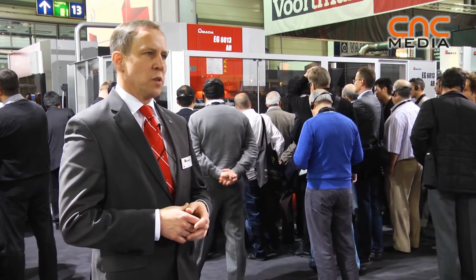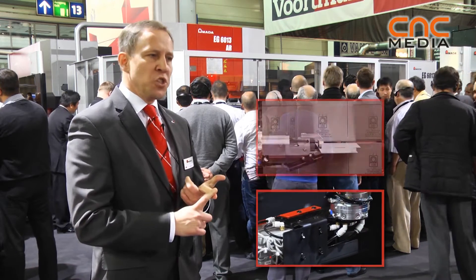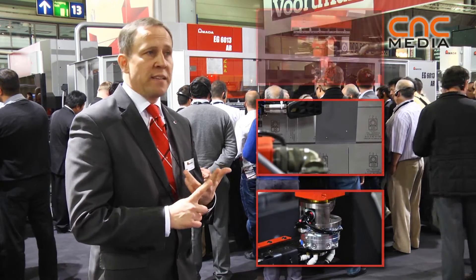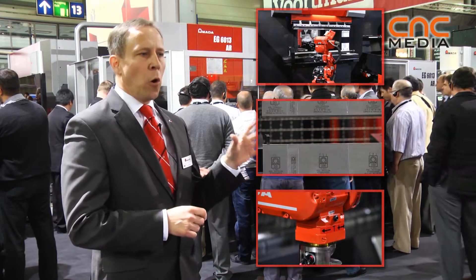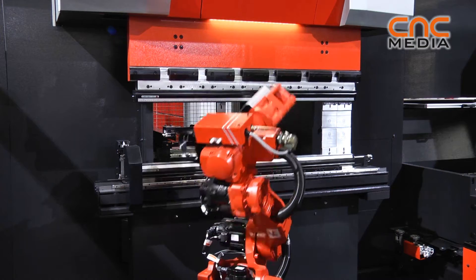We listened carefully to what are the requirements of our customers. Energy efficiency is one key word, precision is the next key word, speed. We tried to follow up all these issues and we created four completely new models.